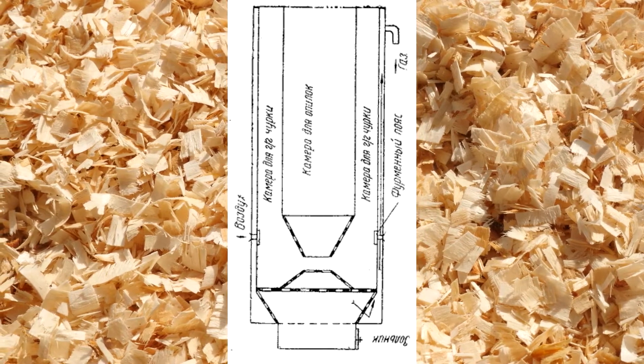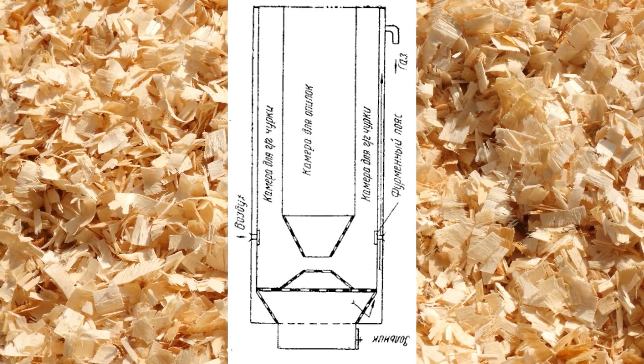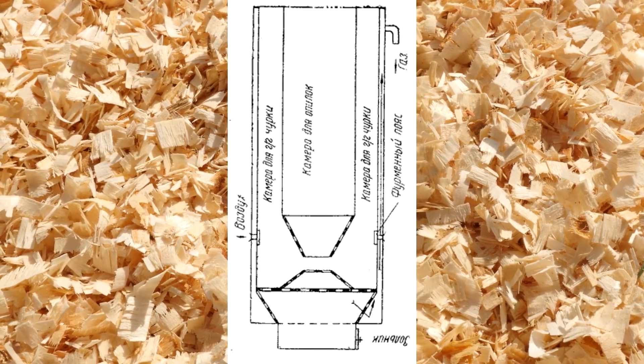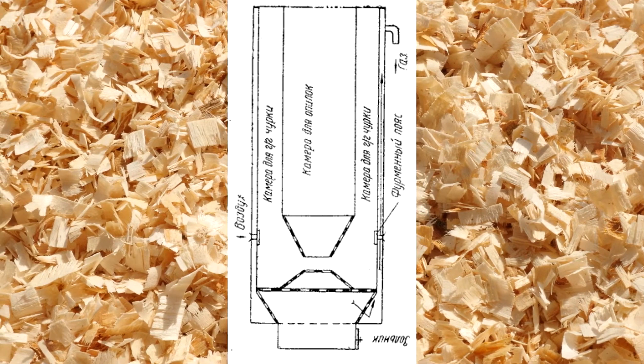Let's take a look at it. The gasifier is divided into two chambers. The outer chamber is filled with charcoal or wood chips. The inner chamber is filled with sawdust. When the gasifier starts working, the sawdust begins to heat up intensively, releasing pyrolysis gas.